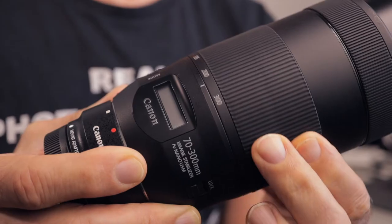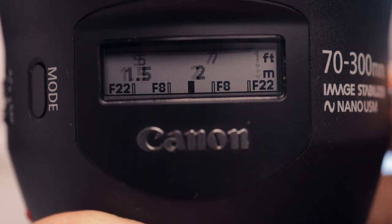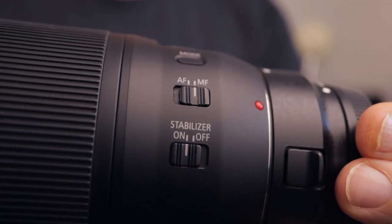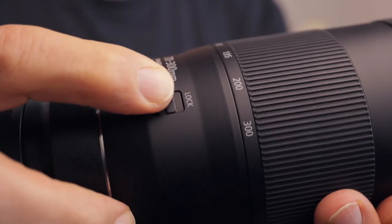The zoom ring is smooth and feels very nice. There's an LCD display that can show either the focal length, the zoom position, the focusing distance, or a bubble level. And then there's an autofocus/manual focus switch and an image stabilizer on/off switch. It does have an image stabilizer, which is very important especially on a telephoto lens.